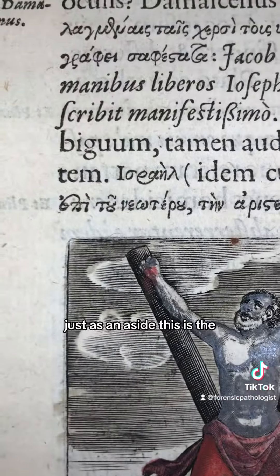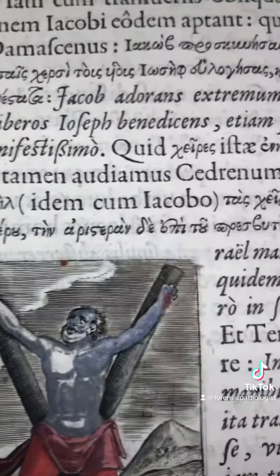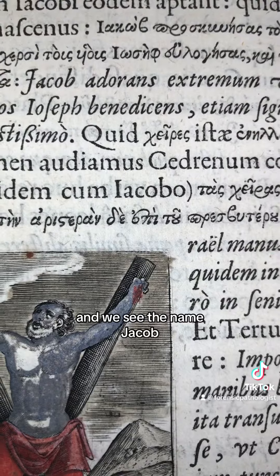Just as an aside, this is the transliteration from the Hebrew to the Greek Israel. And we see the name Jacob there in Latin.